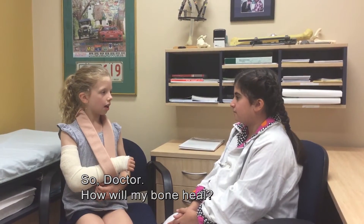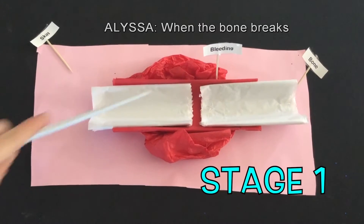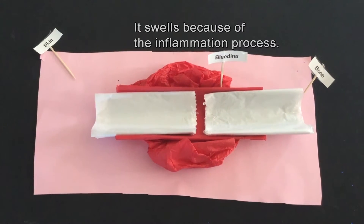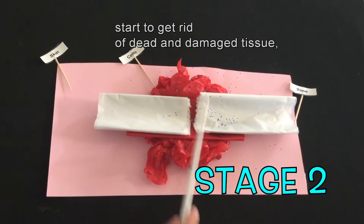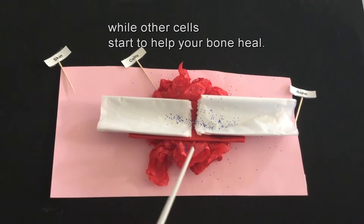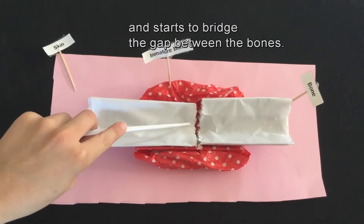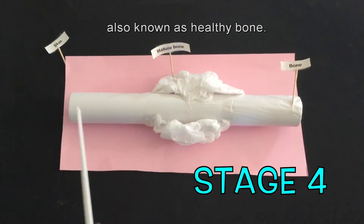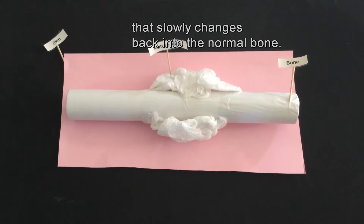So Doctor, how does my bone heal? Your bones will heal in four main stages. When the bone breaks, it bleeds and swells, forming a clot called a hematoma. It swells because of the inflammation process. Cells in the blood around the fracture start to get rid of dead and damaged tissue, while other cells start to help your bone heal. Immature bone forms and starts to bridge the gap between the bones. The immature bone then forms into mature bone, also known as healthy bone. For a while, there is a lump around the fracture that slowly changes back into normal bone.